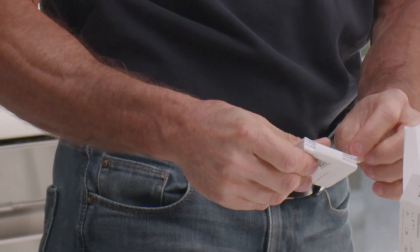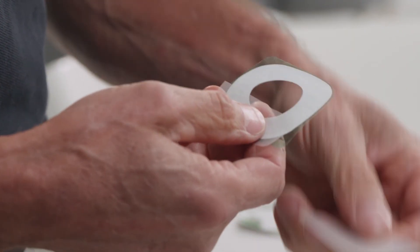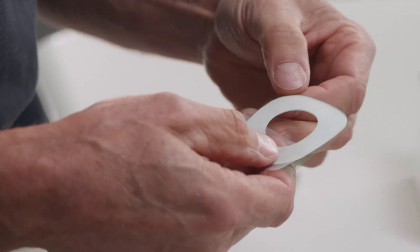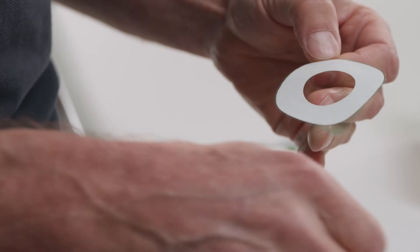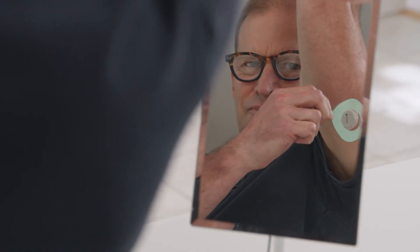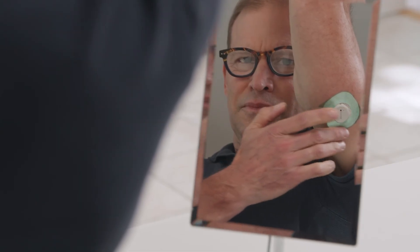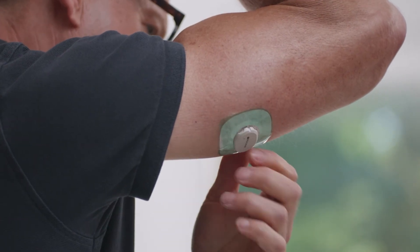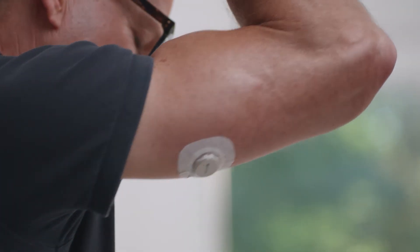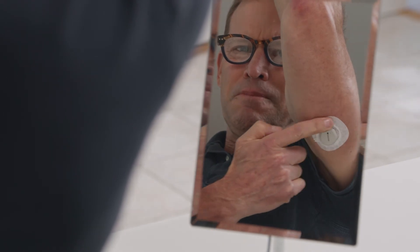Your overpatch will help you keep the sensor on and is bundled with your instructions in the box. Carefully pull off the clear liners one at a time. Please don't touch the white adhesive area. Use the colored tab to place the overpatch around the sensor — you may need to look in a mirror for this part. Rub around the overpatch, then use the tab to peel off the colored liner. Then rub around the overpatch again.